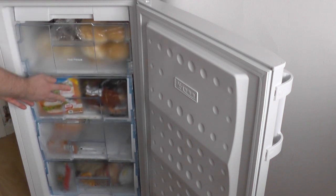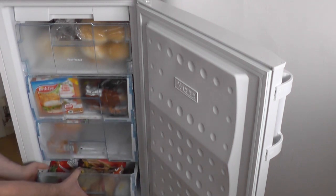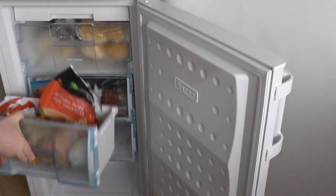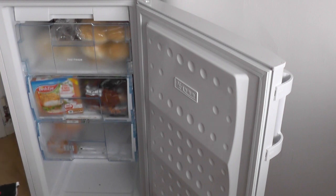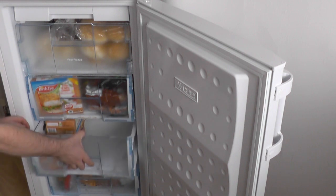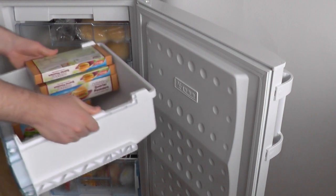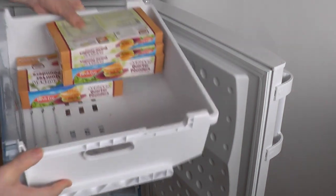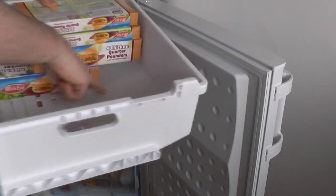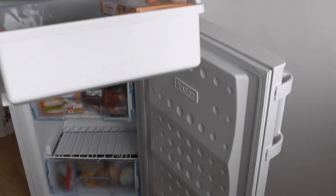Then you've got your two middle drawers. Then you've got your bottom half drawer. According to the literature, you get about eighty-seven litres of storage capacity in the freezer. The middle drawers are easy to take out — they've got handles at the side. But at the back you lose a bit of space because of the design. That was a bit disappointing.